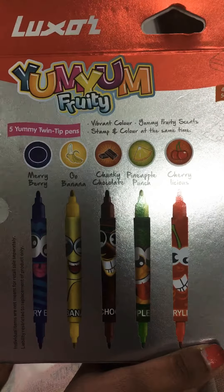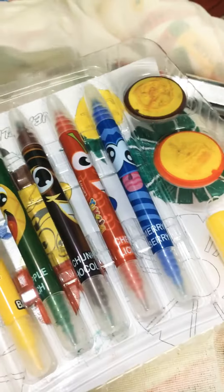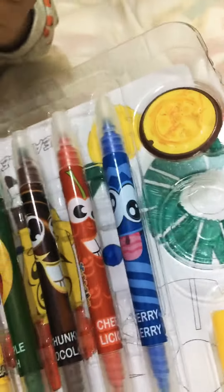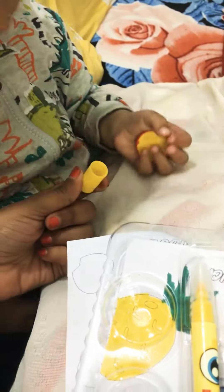Let me open this now. Okay, help me out! Oops — see, this stamp is already used. Okay, and Ishi, can you place this?